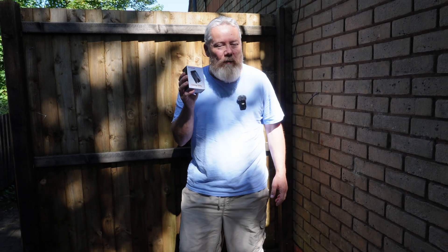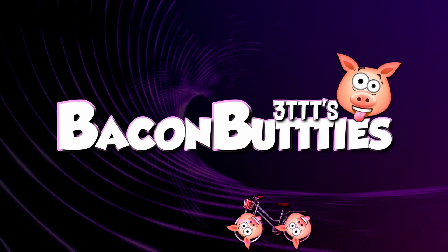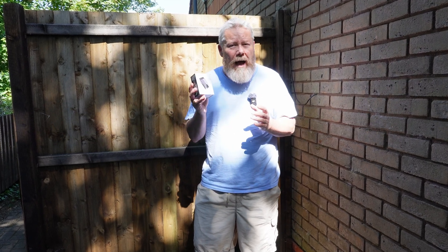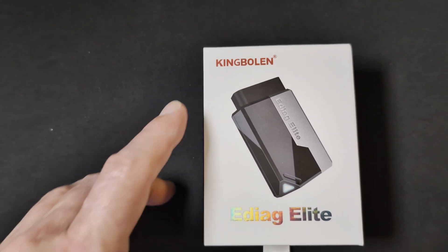Hey hey! Alright everybody, look I got another box. So what's inside this box today? Well, it's a diagnostic tool and it pairs up with your phone with an app. So we'll unbox it, see what's inside the box, then we'll have a look at the app and then we'll try it out. So let's unbox it.